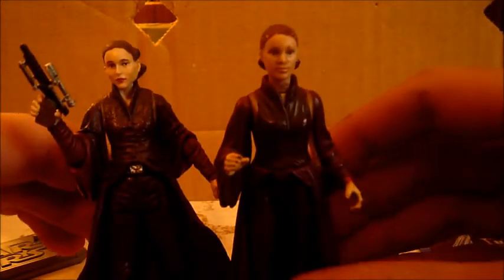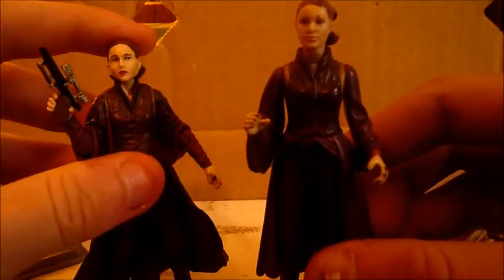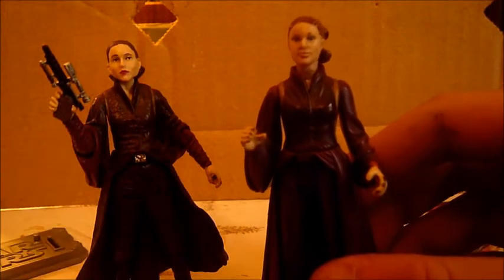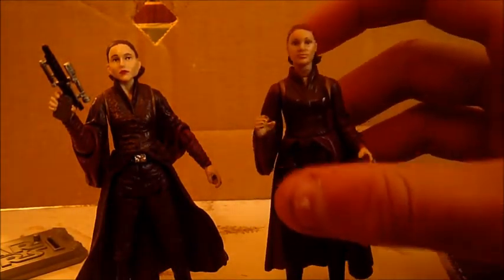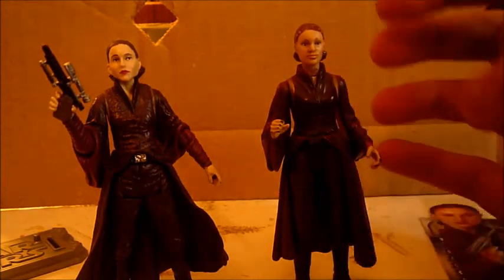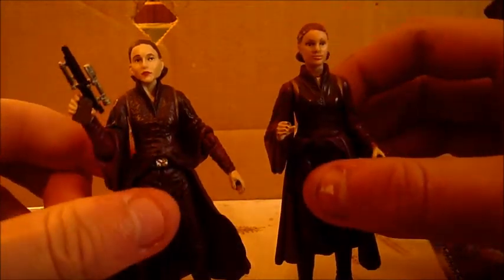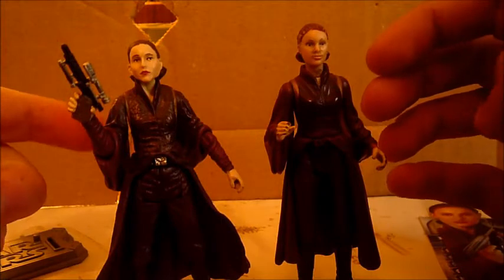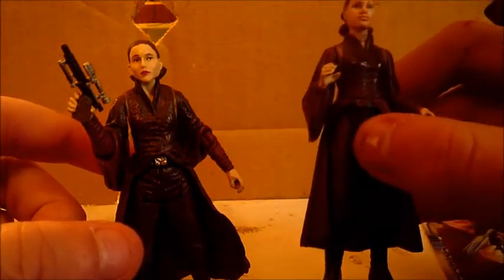Here is a comparison with the Episode One first original 1999 battle dress Padme. I think the Movie Heroes one is a good updated version, but I do think the face sculpt on the '99 one is better — it looks more like Natalie Portman and how it should look. The texturing on the Movie Heroes one is better overall and it looks better, so the only thing I think is better about the older figure is the face sculpt.